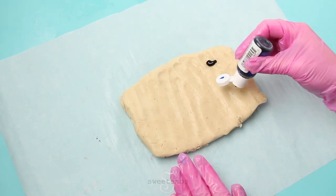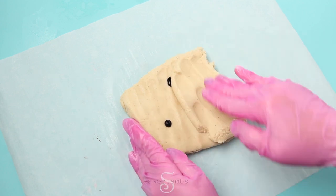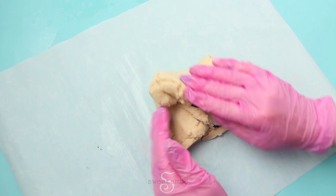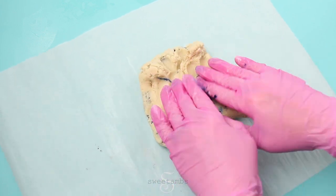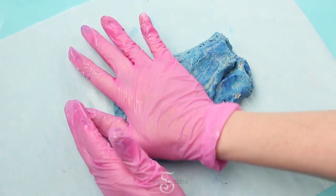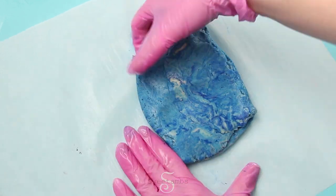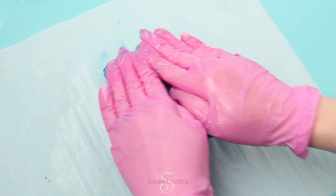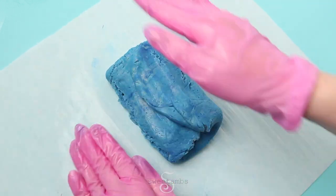Then just set that aside and put some blue food coloring into another piece of the dough, doing the same thing — just folding the dough over and over again to get that color mixed in. This color is Chef Master Royal Blue, and you can see on this one I also have some white spots left in the dough, but it's fine because once these are all marbled together you're not even going to notice.